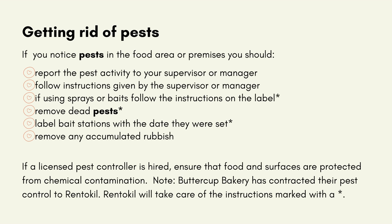Getting rid of pests: If you notice pests in the food area or premises, report the pest activity to your supervisor or manager and follow their instructions. If you are using sprays or baits, follow the instructions on the label. Remove dead pests, label bait stations with the date they were set, and remove any accumulated rubbish. If a licensed pest controller is hired, ensure that food and surfaces are protected from chemical contamination. Note that Buttercup Bakery has contracted their pest control to Rent-A-Kill, who will take care of the instructions marked with a star.